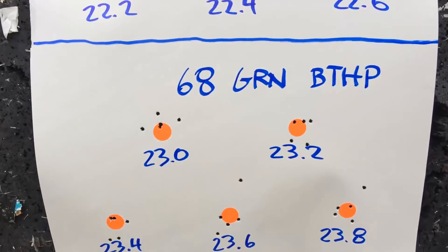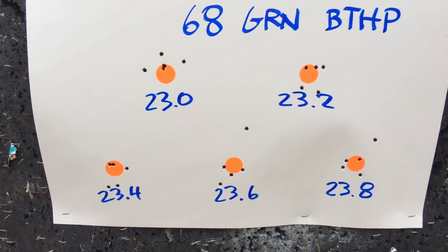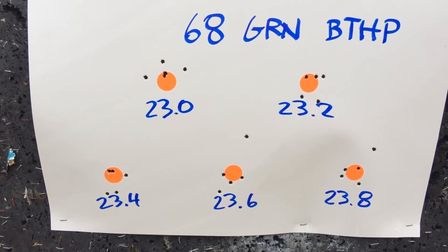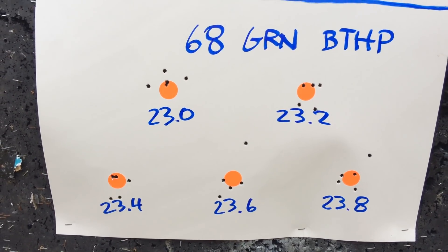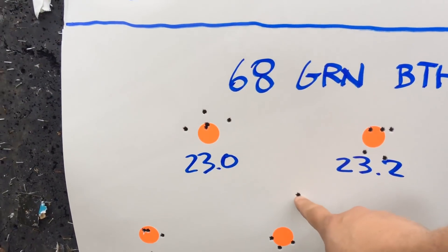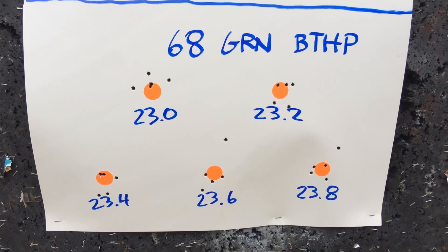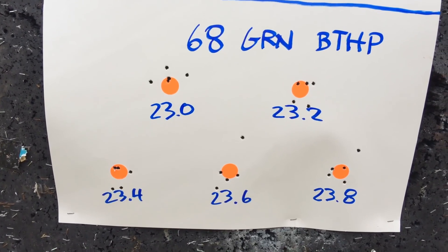I think it's safe to say I actually did better with the red dot and 60 grain VMAX than with the 16X scope and these 68 grain boattail hollow point bullets — which is kind of amazing. I think this one flier is definitely me, but the others are pretty rock solid. I find it quite surprising that these didn't group better, especially with a 16X scope.